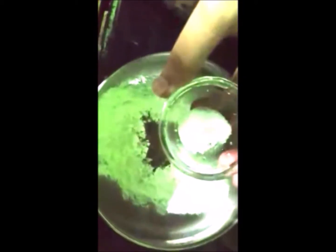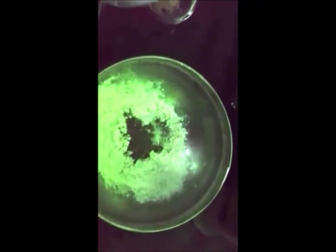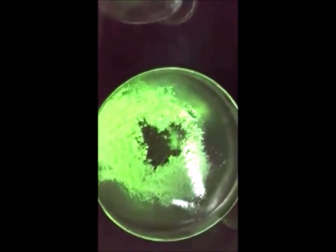First we'll prepare the batter required to fry the gobi. This is about two tablespoons of corn flour, a teaspoon of black pepper, and half a teaspoon of salt. We'll also need to add soy sauce, but I don't have it in my pantry right now, so I'm going to make Gobi Manchurian without soy sauce. Now we'll mix it and slowly start adding water to form a thick paste.